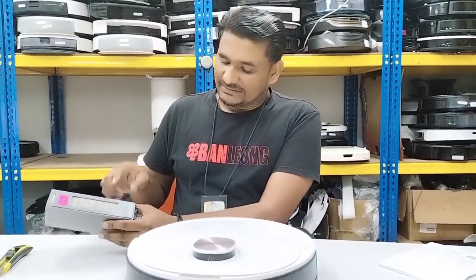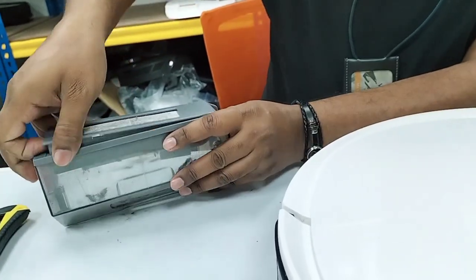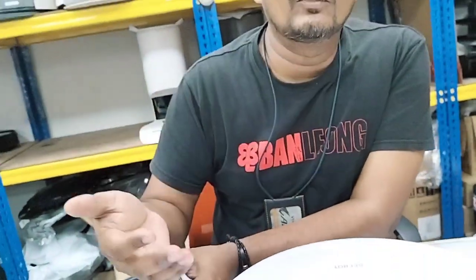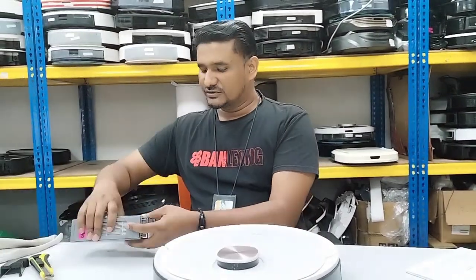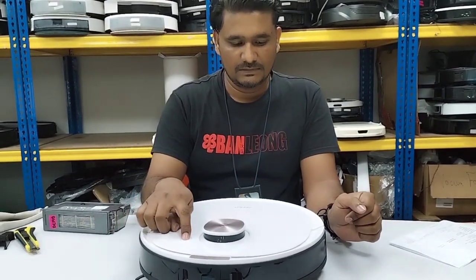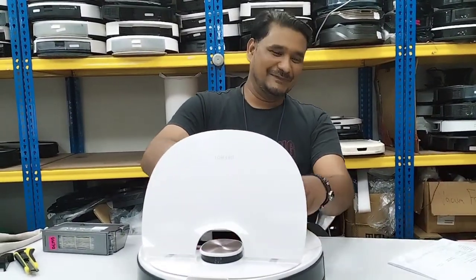The sensor always needs to touch this part. If this part is missing, the sensor sits in an empty space with nothing to press it, so of course the Deebot gives the error. Once we install the filter it won't give this error. Here is the customer's dust box without the filter.